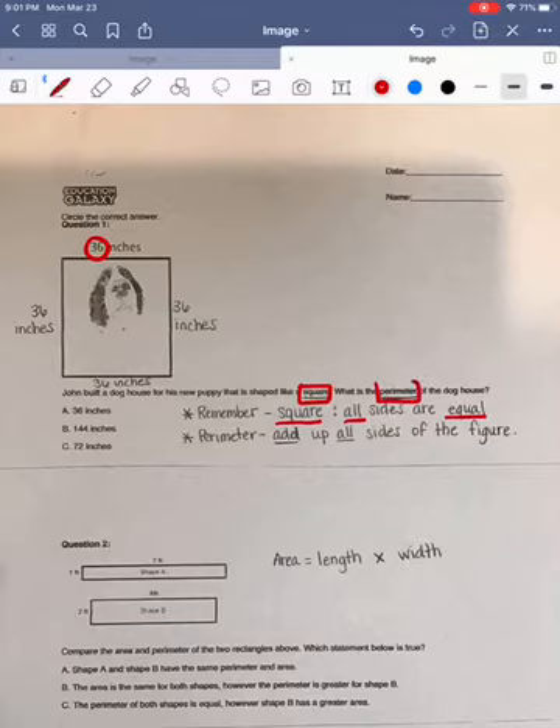Our question asks what is the perimeter of the doghouse. With perimeter, we want to add up all the sides of our figure. Now, sometimes adding up four numbers, especially if they're two-digit numbers, can be difficult. So we want to chunk these numbers.